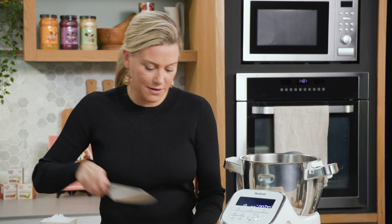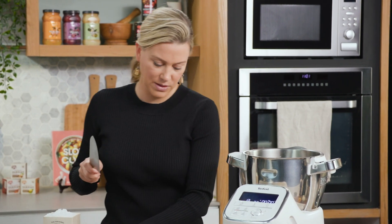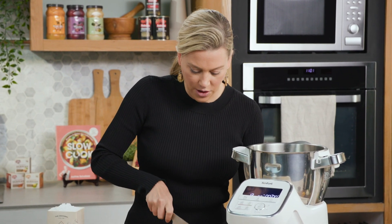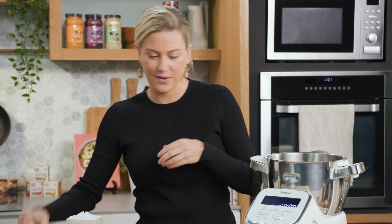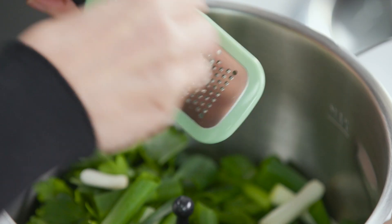Now for some onion, I like the flavour of spring onions because they're milder in flavour and we need about three or four of those. I'll roughly chop — I'm just going to let my food processor do all the work for this. So I'll pop that in, and we always need a little garlic. A clove of garlic, and I'm just going to mince this in so it's super fine and subtle.